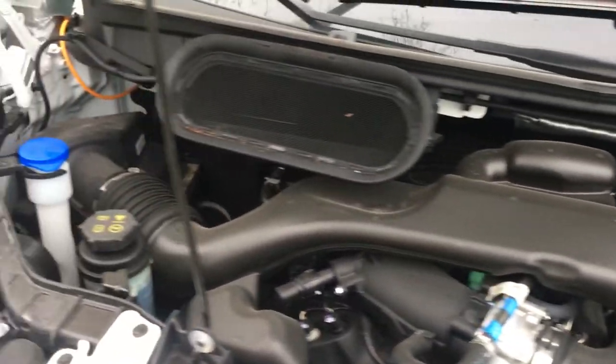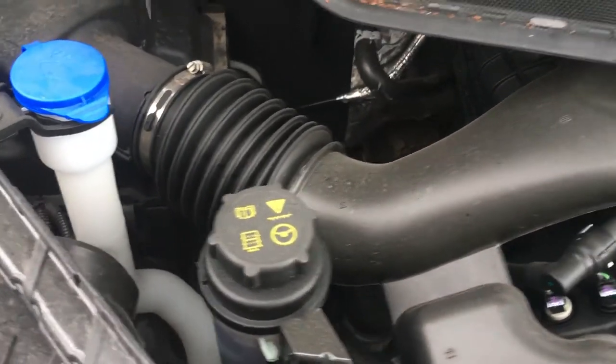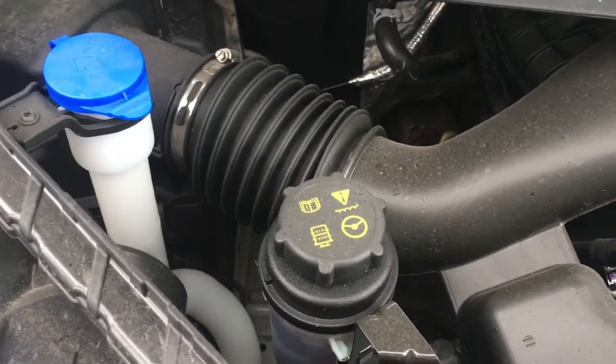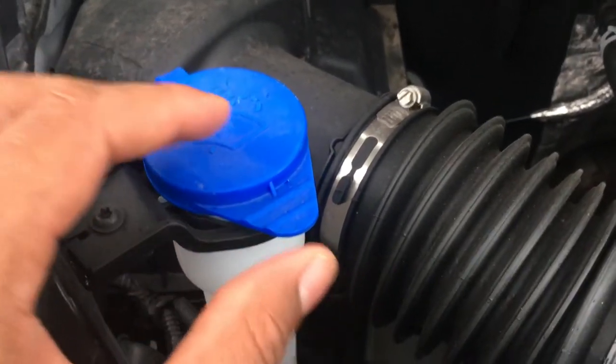But if you look to the left-hand side, we're going to the left-hand side. We see a couple of caps right here, but we don't know what they are. But yes, I do. So right here is where windshield wiper fluid is added.